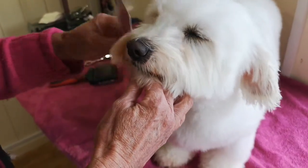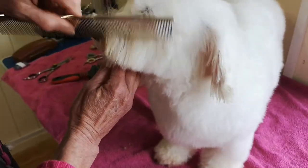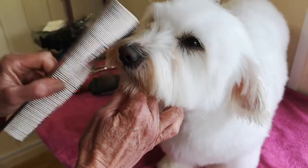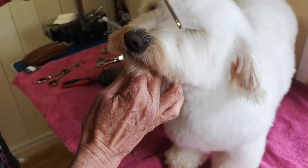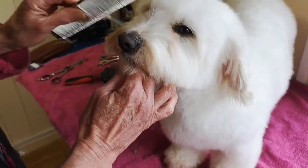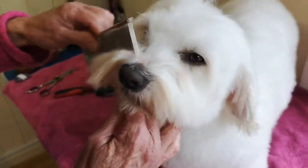With our comb, just brush everything down and spend a little bit of time making sure the hair is falling in the place where it naturally grows. There's no point pulling that hair down forcefully like that.